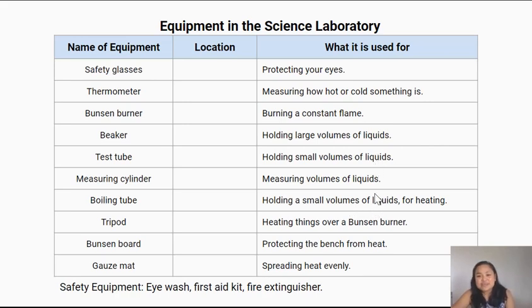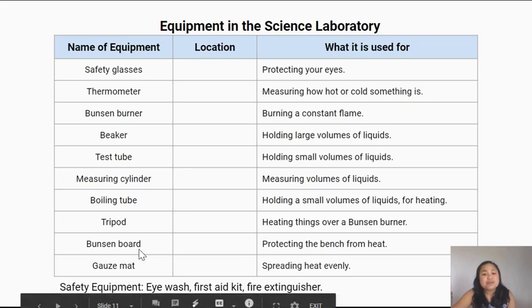The boiling tube is similar to a test tube, but with a test tube you can't use it for heating liquids — it's a boiling tube that you use. Tripods are used for heating things over a Bunsen burner. A Bunsen board is what we use to protect the bench from heat. And a gauze mat is used for spreading heat evenly.